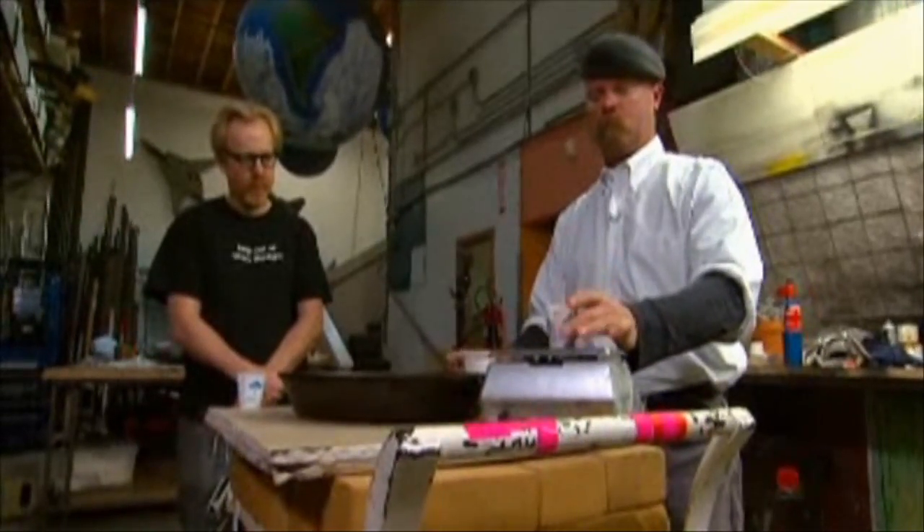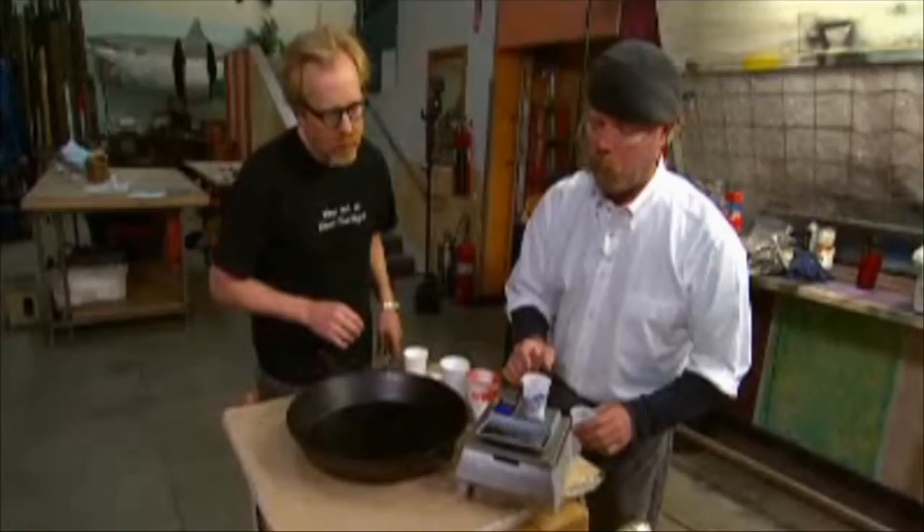Before we get involved with ice, we want to dial in this thermite mixture and get it to be the one we feel is going to be the most vigorous. So we're going to experiment with a couple of different mixtures and choose one.